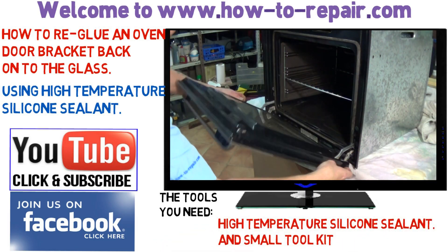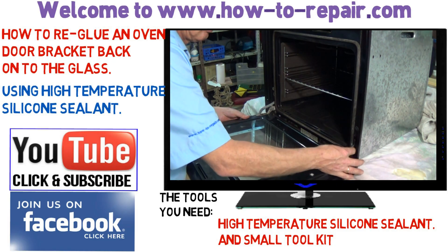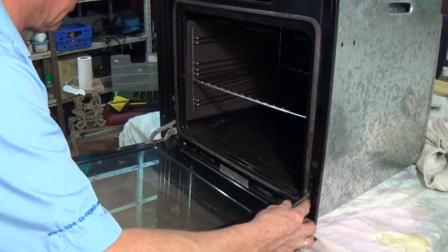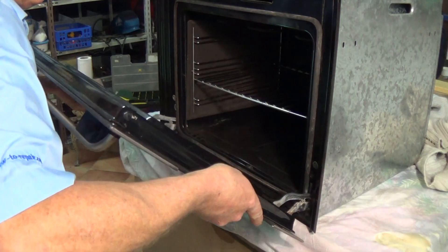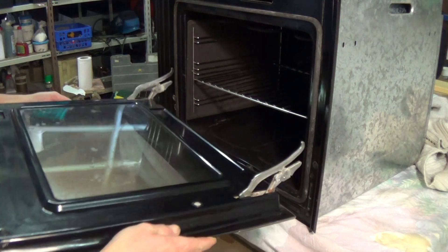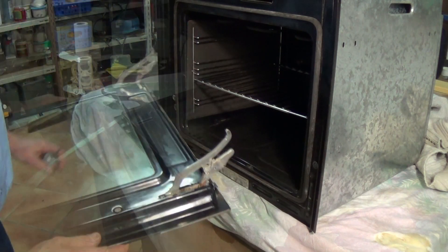Now doors come off in many ways. The hinge types do vary from manufacturer to manufacturer. We do have another video on the site showing most of the different types of hinges. This one just has a couple of clips that lock into place and then you're able to lift the door slightly and pull it away.